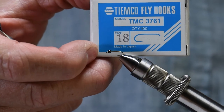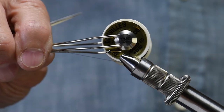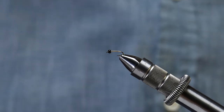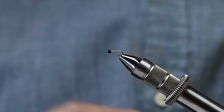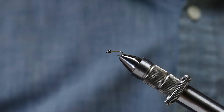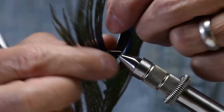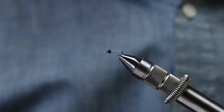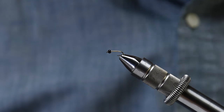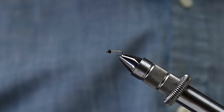I'm starting with a hook 3761, today we'll do an 18. Next I'm going to put on some Danville 6-0 thread, tail of pheasant tail. The body is going to be the thread and a little bit of gold wire, extra small. Then I'm going to tie in a wing case of a peacock curl, and using a new material called crinkle mirror that we've just got in, in pearl, for the flash.